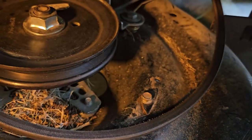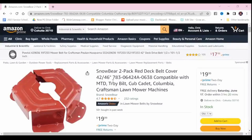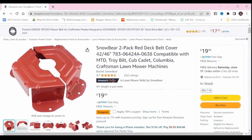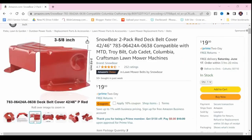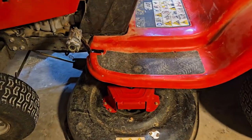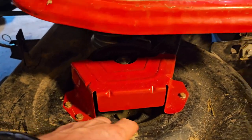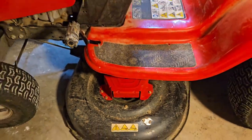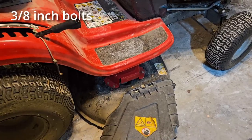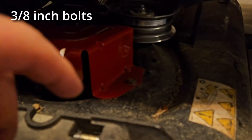Thankfully, the replacement parts were not too expensive and were readily available on Amazon for just $18.99 for the pair. Plus, they're relatively easy to replace. You don't have to take the deck off — you can just replace these covers right there on the deck while it's still on. It's pretty easy to get to. There are only three bolts holding on each cover.